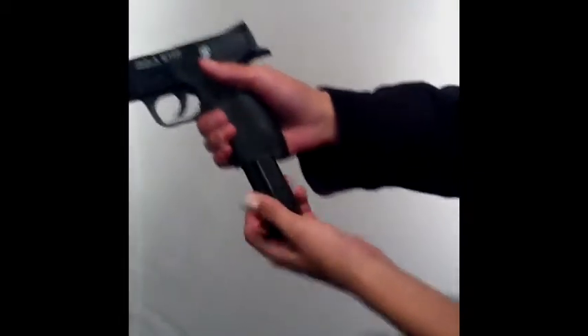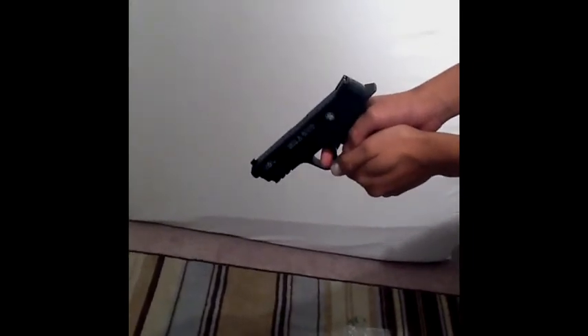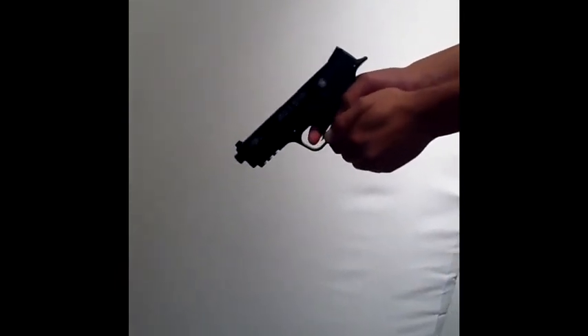Let's get to the firing. You insert the magazine and take out your safety. The BB came out — you heard the noise. It was a strong gun. As I told you, it's 394 feet per second. Let's go — I'm going to show you what I'm going to do.